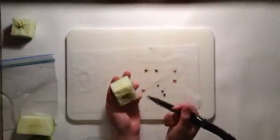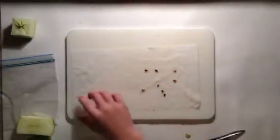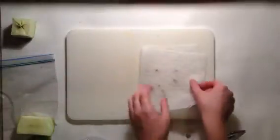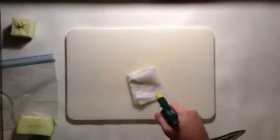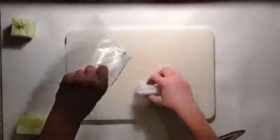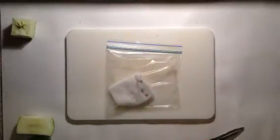Once you do that, you want to fold up the piece of paper towel, fold it over, and then over again, then moisten it again. Get a ziplock baggie, open it up, put it in, then seal it up. It can take anywhere from 3 to 20 or 30 days for them to germinate, but just be patient and it'll pay off.